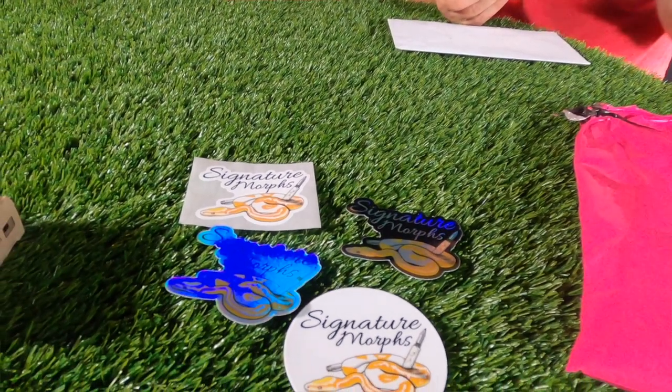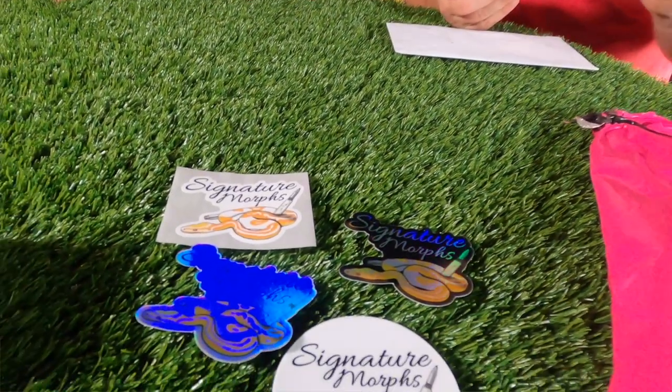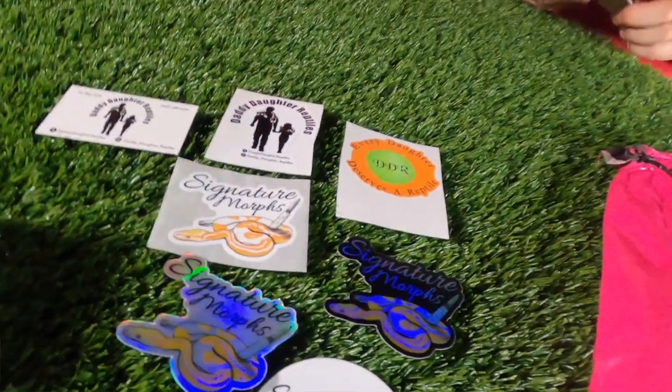Signature Morph sent us some stickers, so thank you Clayton for the stickers — pretty cool. Clayton's from Winnetachi, Washington. The next one came from Daddy Daughters Reptile, which hits close because both of us work with our daughters in reptiles. They're from Nicholsville, Kentucky. Joe Raleigh — great sticker, a daddy and his daughter holding snakes walking hand in hand. Thank you for the stickers.